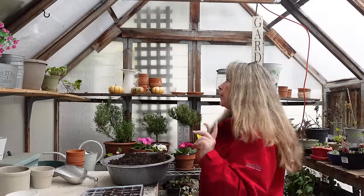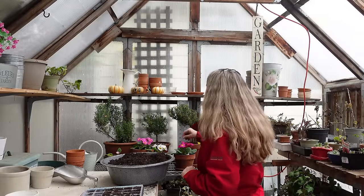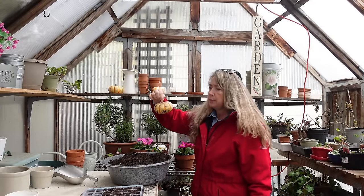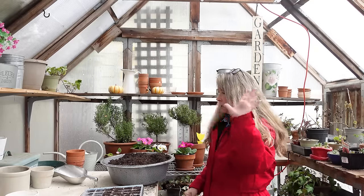Hey garden friends, welcome back to the Greenhouse in Flower Patch. This pumpkin's looking a little nasty — it's time to throw it into the compost bin. I have a little compost bin down there, out to the compost it goes.